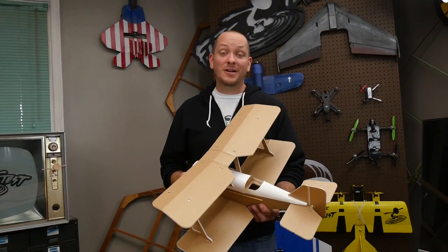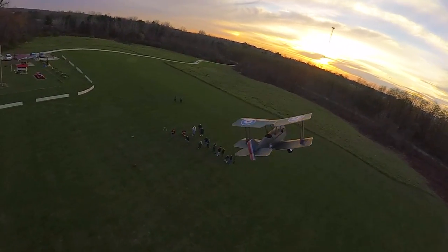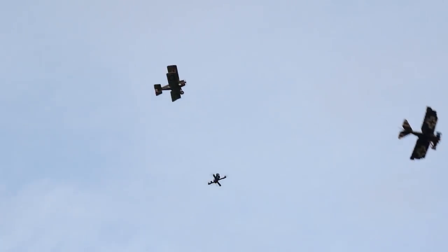Hey, welcome to Flight Test. I'm Josh, and today we're going to be showing you how to build the FTSE-5 biplane. If you haven't seen the SE-5 biplane review, check out the link below. It's a great little plane that builds fast and looks great.